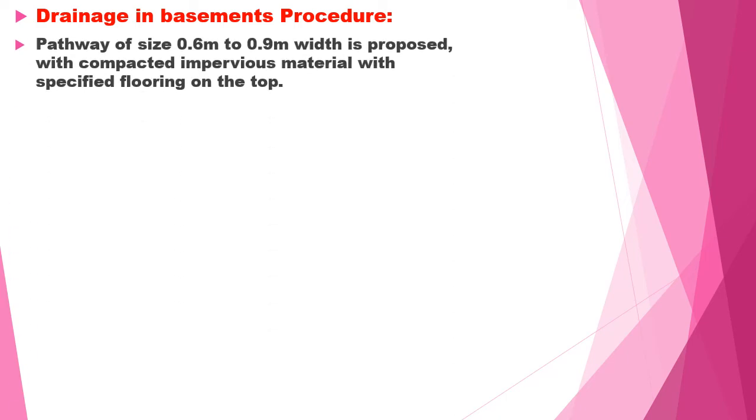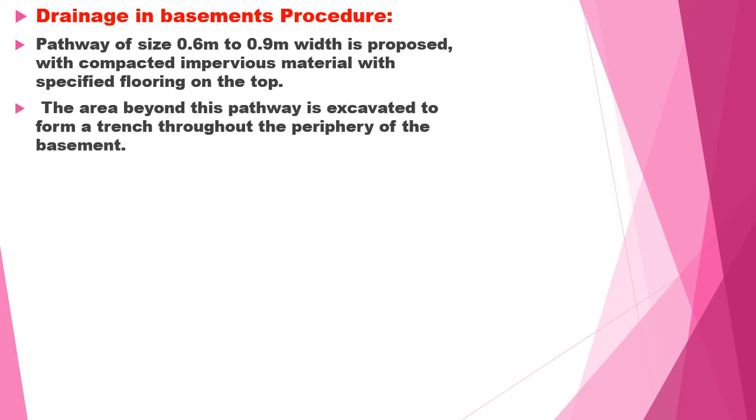For drainage in basements, a pathway of 0.6 by 0.9 meters is to be excavated, filled with impervious material such as brick aggregate. Metal is to be laid as filler media, and on top of it the desired tiles are fixed. The area beyond the pathway is excavated to form a trench around the perimeter of the basement.